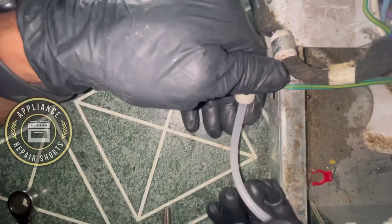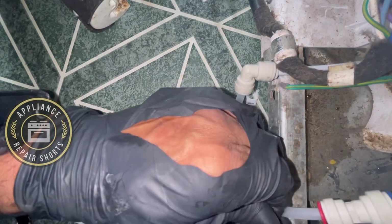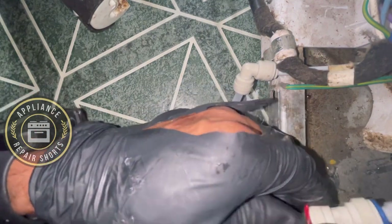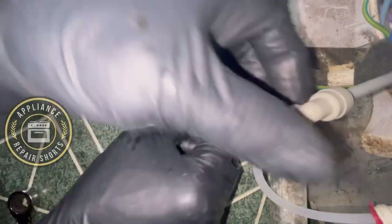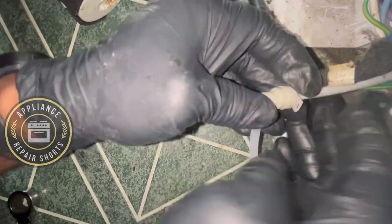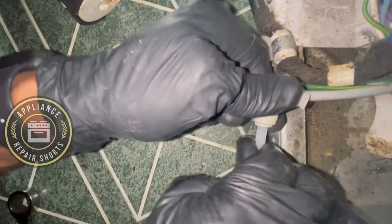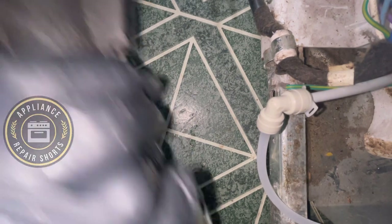You could probably use a 30-degree fitting as well — I did not have that, so I used the 90-degree, which is the elbow, and it will still be totally fine. Once you're done, you can put your connection back into underneath the unit and in the drain area. In the event you do have a leak, it drips into the drain pan.